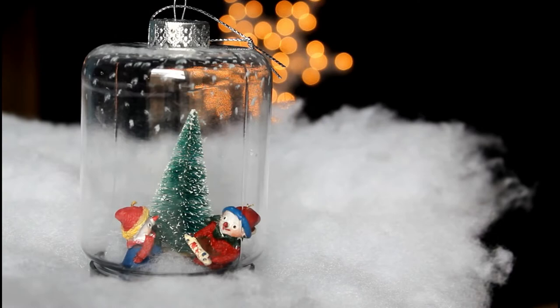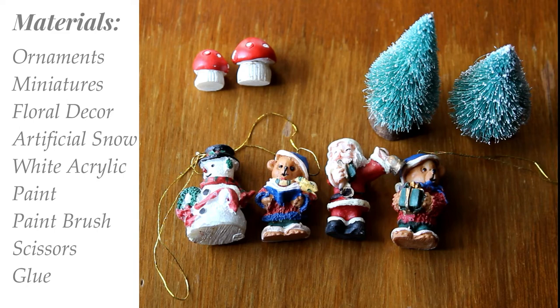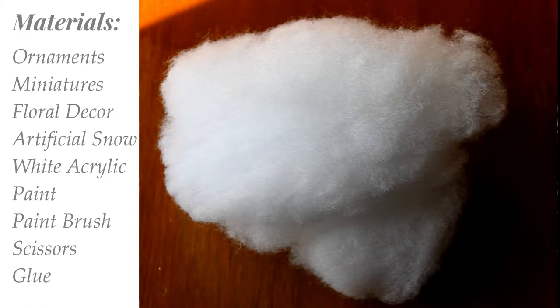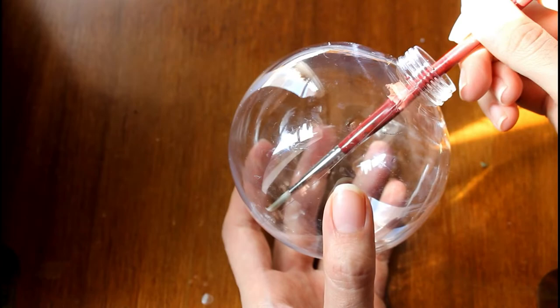Hi everyone! In this video I will be showing you how to make some very easy and budget-friendly Christmas tree decorations. You will need plastic ornaments, Christmas miniatures, floral decor, artificial snow, white paint, and a paintbrush. The first two decorations we will make are nature inspired.